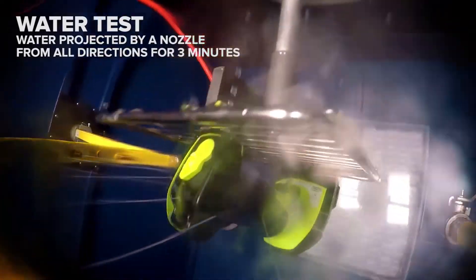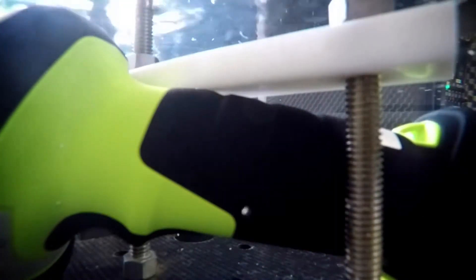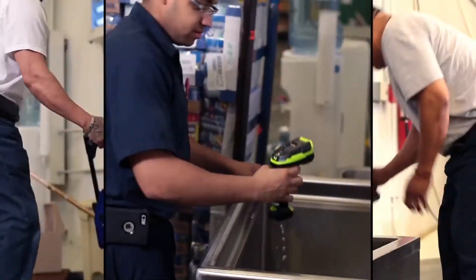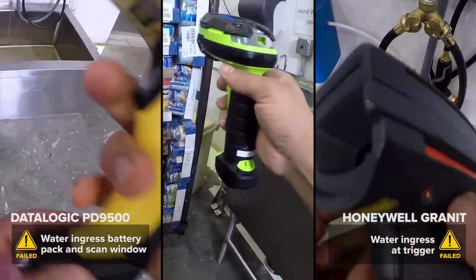Dust and water are two of your scanner's biggest enemies. And while some meet rugged standards, they can only last so long when braving the elements.